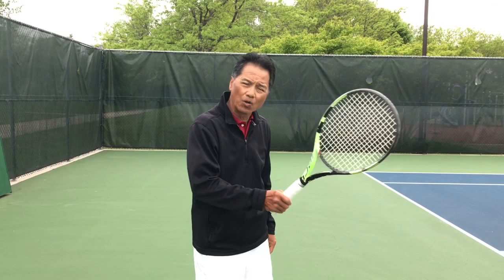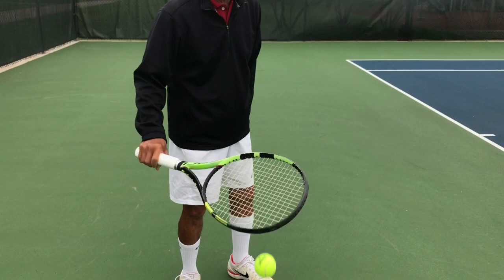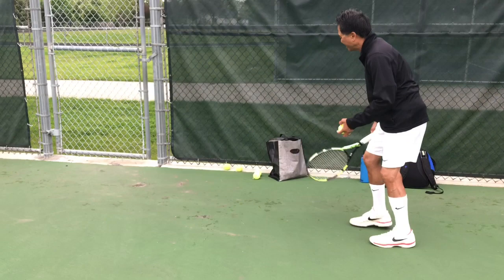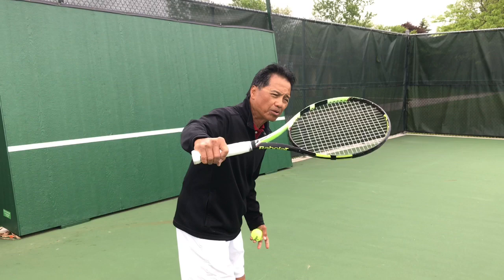Start with the downs, ups, flip-flops, and flip-flop downs to develop control. When hitting against the wall, you can see how to generate power. If you're close to the wall, you cannot take a big long swing — everything is an eighth of a swing or even a sixteenth. Instead of a full swing from here to there, just do a short abbreviated swing, low to high. That's the key to the ground stroke.